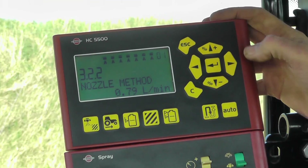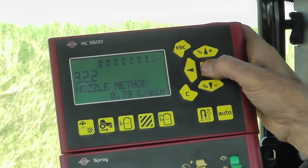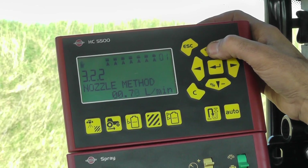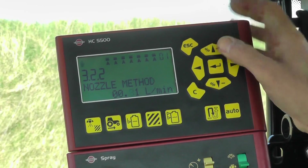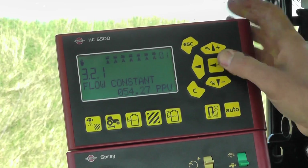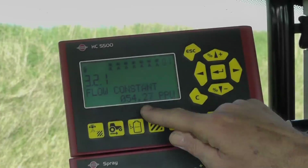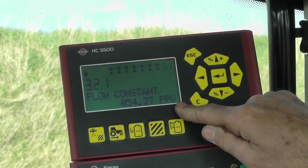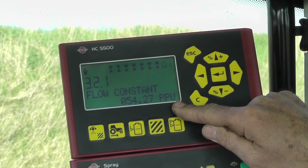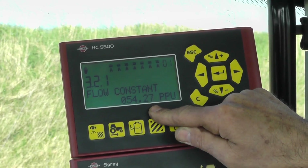Back inside, the computer is saying 0.79.8 and I want to change that to 0.81 litres per minute per nozzle. Enter and here I have my new constant: 54.27 PPU. This 54 PPU — what does that mean? The pulses per unit; in this case the units are metric, it's litres, and that means that for every litre of water I'm getting 54.27 pulses.